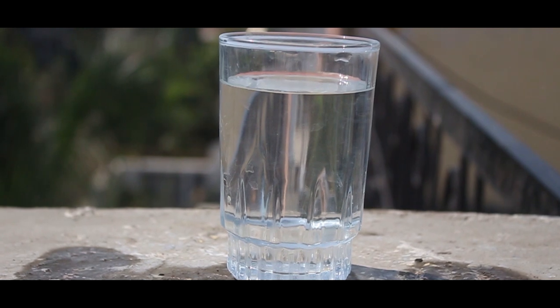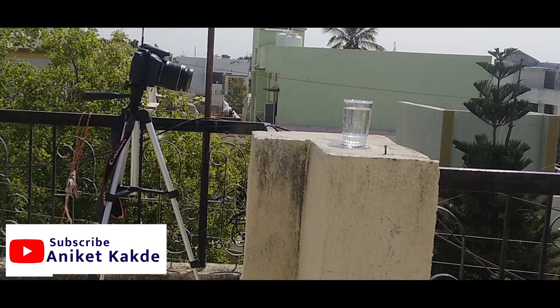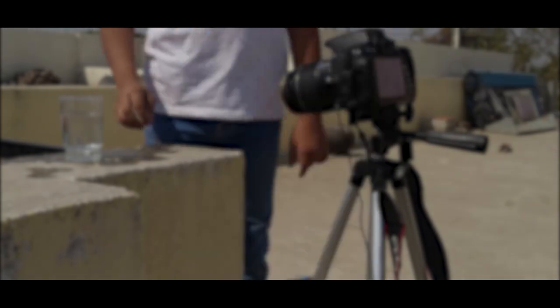Then you have to fill the water in the glass and keep the glass on a plain surface. Then you have to keep your camera on a tripod and make a setup like this. Then you have to drop the dice in the water and start clicking the photo.